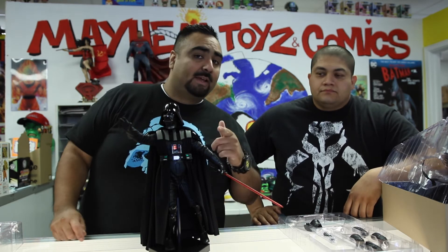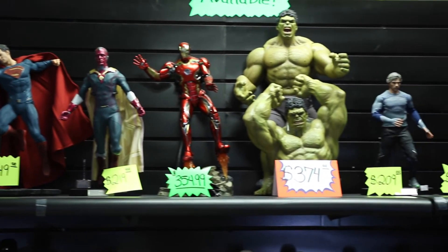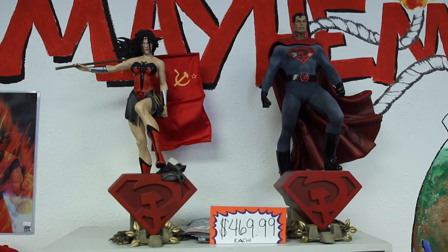So Darth Vader 1/6 scale Hot Toys from Sideshow at Mayhem Toys and Comics in El Paso, Texas. If you guys are looking for some Star Wars Hot Toys, there's a ton here. You can only get Sideshow products at Mayhem or through their website. Make sure to follow Nerd Fellas at nerdfellas_official on YouTube, Instagram, Twitter, and Facebook. Check out Mayhem Toys and Comics — they post literally every 30 minutes on Instagram. They also have a Snapchat now. Links will be in the description bar below — that'll do it for us, we'll see you guys next time!